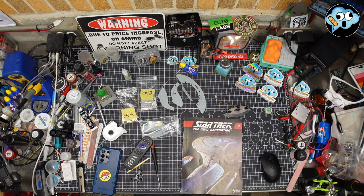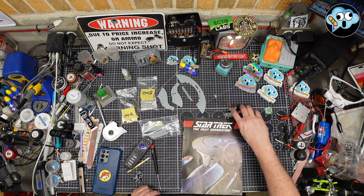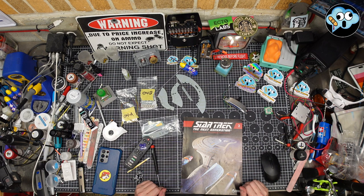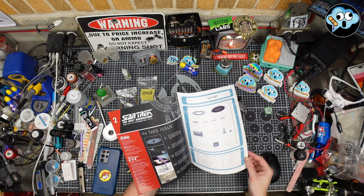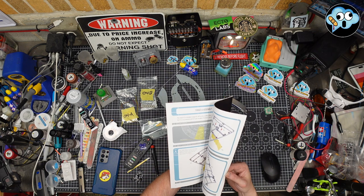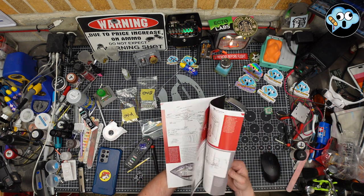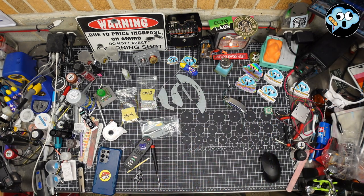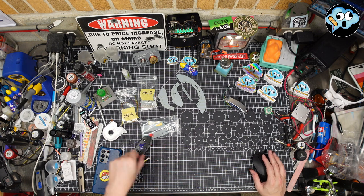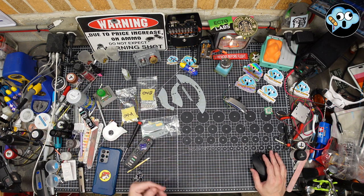We actually got our first pack of parts for the continuation of the build from Fanhome recently, so I'm very excited about that, but I've got to catch up on a lot of stages of building. The manuals are fine — nothing really wrong with them — and they have cool trivia info and behind-the-scenes content. We will be using the PDFs floating around on the Facebook groups and the MyEnterpriseD.com website to know what we're doing.